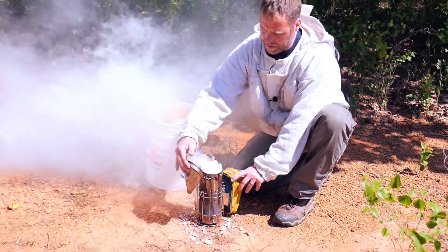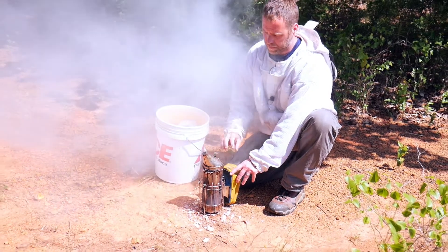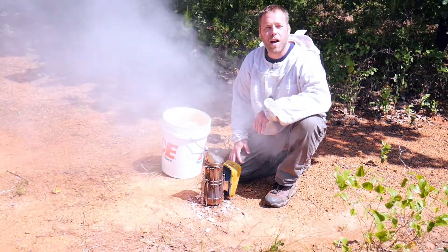Just like that. Close your lid and you're ready to do your hive inspection.